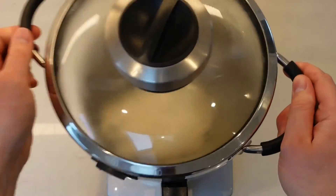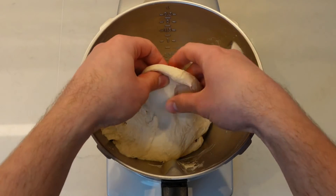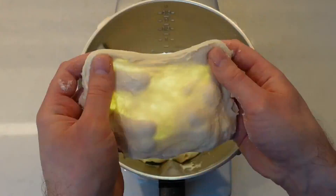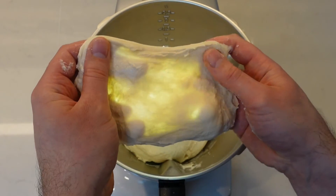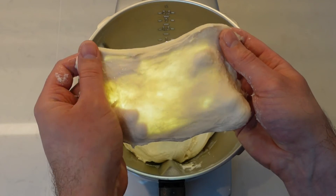A good tip is to allow the dough to rest for 5 minutes before performing the windowpane test. The ideal windowpane is half thin membrane and half ropey. A lot of home bakers tend to overwork the dough to try and create a totally smooth membrane, so try and resist the extra kneading.